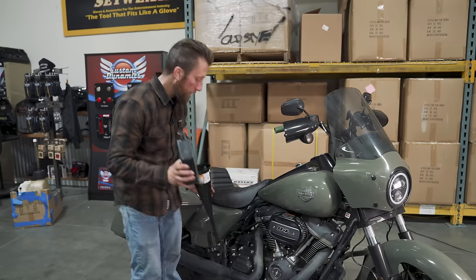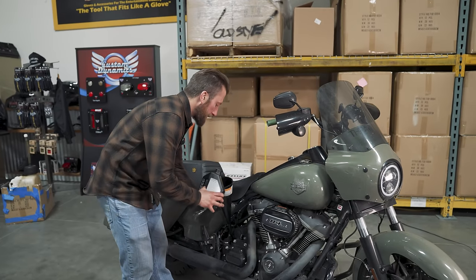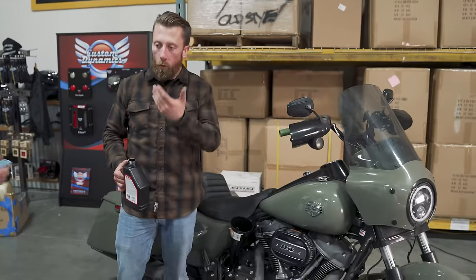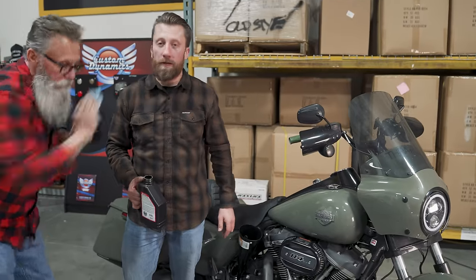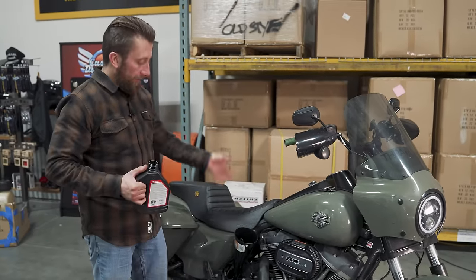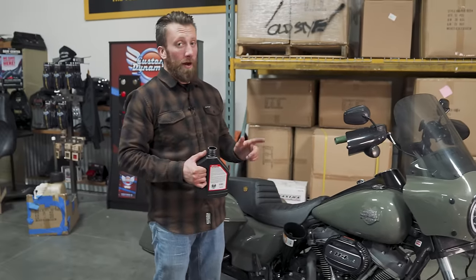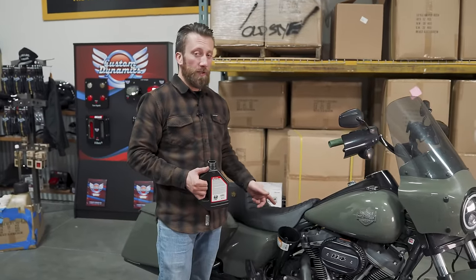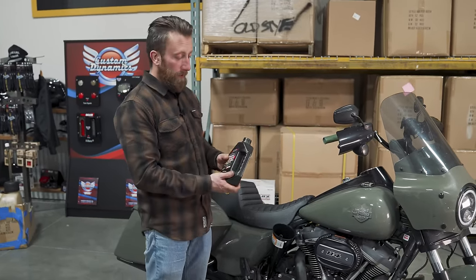80W-90 transmission oil going in — that just takes one quart. Got the transmission all buttoned up. You don't want to go too tight on that either, especially since the stock dipstick bolt is plastic.